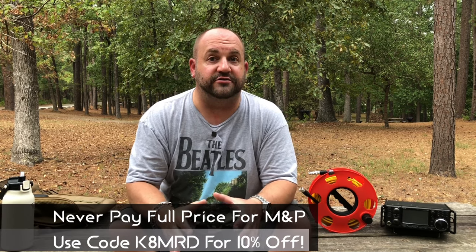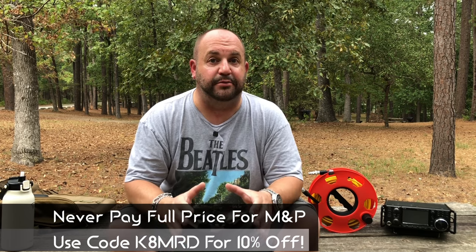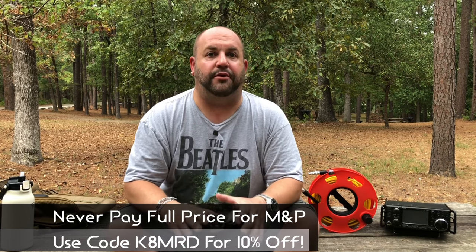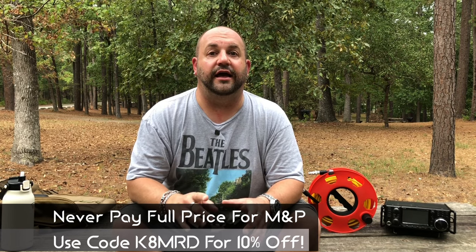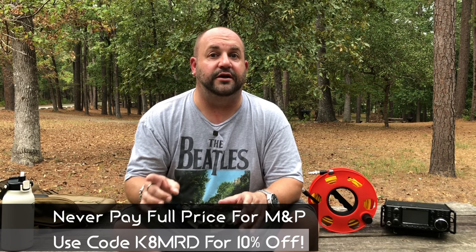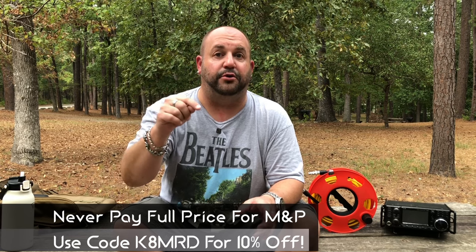I've worked with Messi and Paoloni and Giga Parts for a special deal for viewers of Ham Radio Tube. Any coaxial cable from Messi and Paoloni — my viewers are now getting a 10% discount off of any products that Messi and Paoloni carry. All you have to do is use code K8MRD both at Messi and Paoloni and Giga Parts. I'll have links to both below.